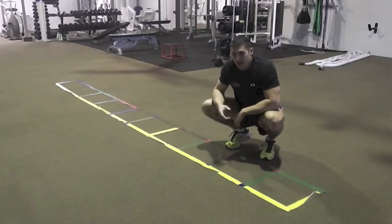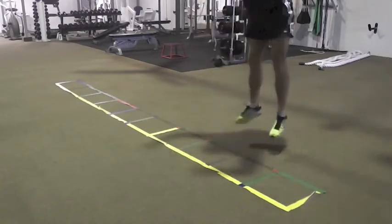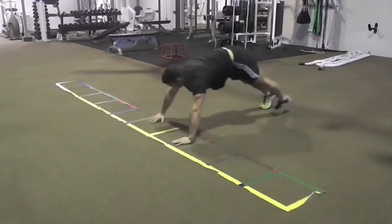The other way you can make that harder is instead of push-ups, add burpees. So you're going to be here, jump out, jump in, jump up — do two — down into your side crawl.